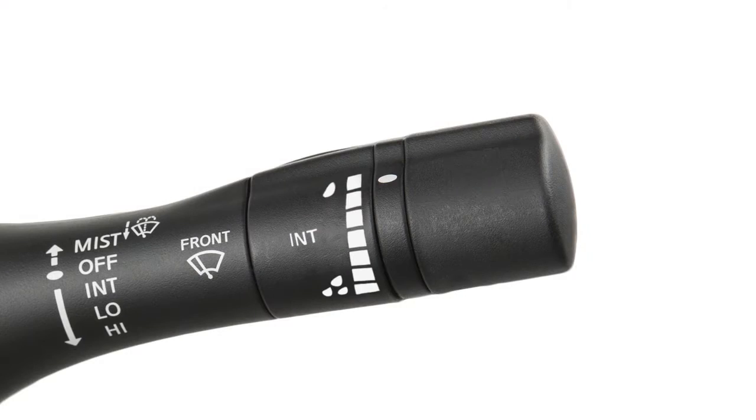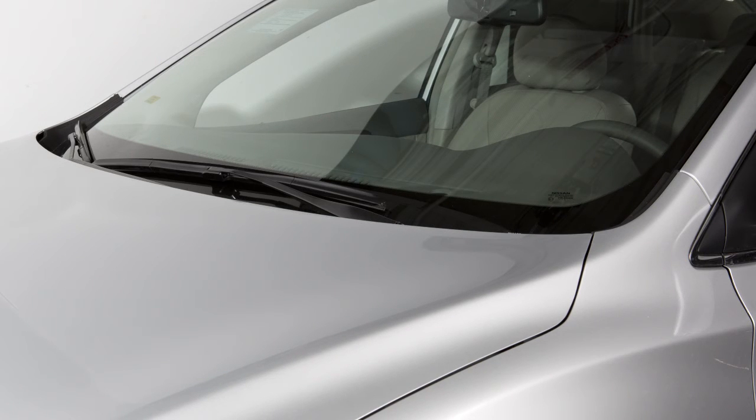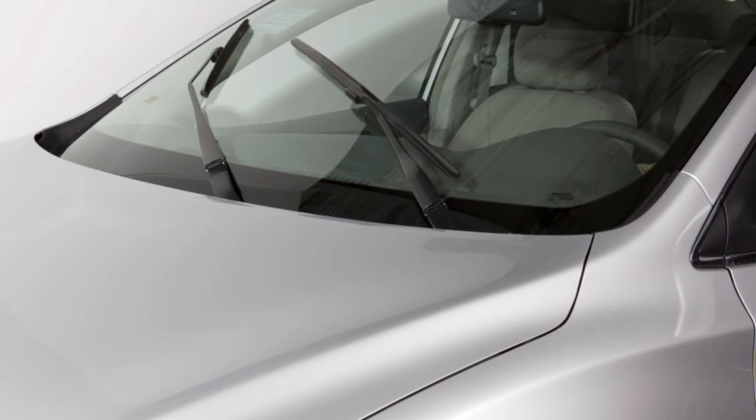To clean the windshield, pull the lever towards you and hold. Washer fluid will spray and the wipers will automatically sweep several times. To wipe washer fluid that has dripped on the windshield after initial washer operation, the wiper will operate once about three seconds after the washer and wiper have cleaned the windshield.